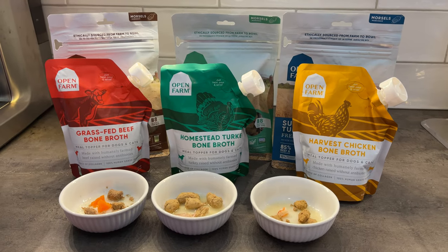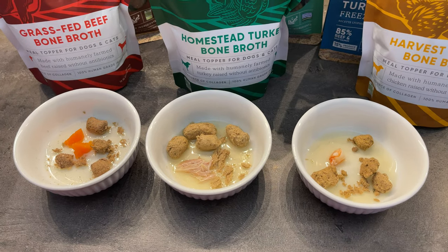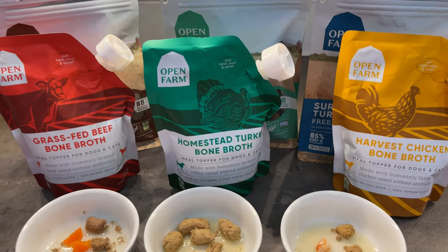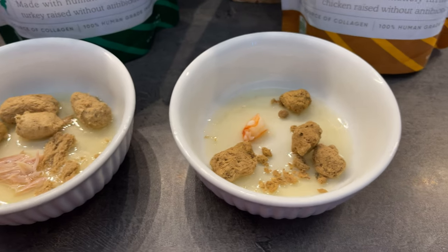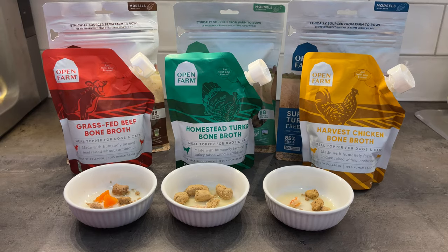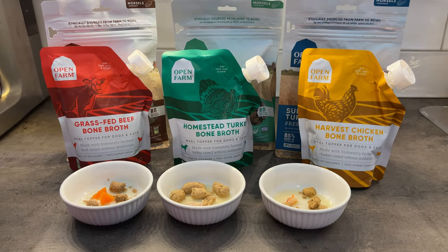All three meals were tested and approved by Cedric. Cedric has a sensitive stomach, so meals can irritate him and trigger some irritable bowel syndrome. However, with Open Farm, this has never been a problem — in fact, he's been really enjoying this food, and it's triggered him to have more appetite. Thank you, Open Farm.